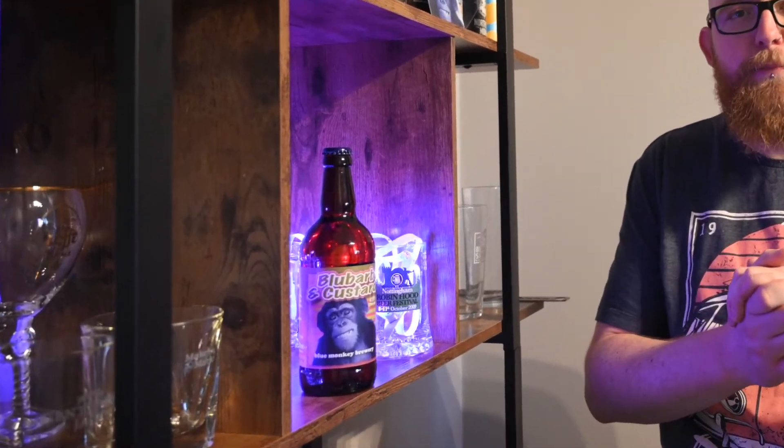I've been teasing a bit more Blue Monkey content on the channel for a while now, and today is the day. I thought what better day than the day that I reveal at least part of the new Crummy Beard set, than that we delve into what is probably my favourite brewery ever, in the form of Blue Barb and Custard by Blue Monkey.